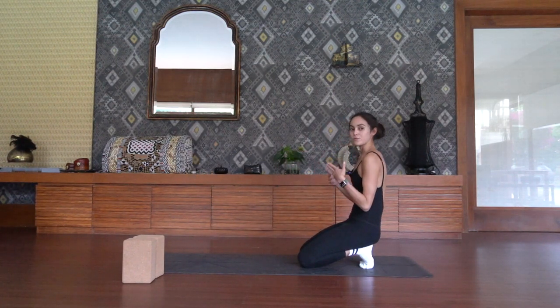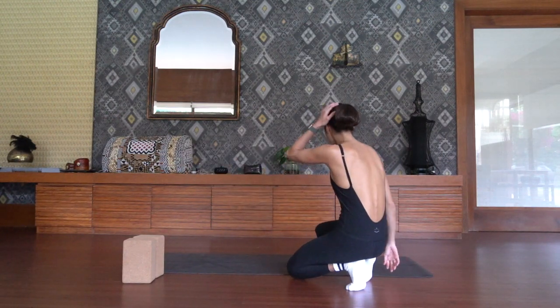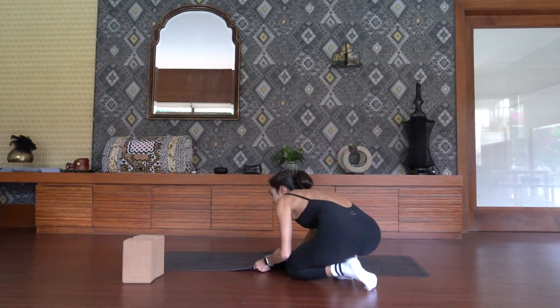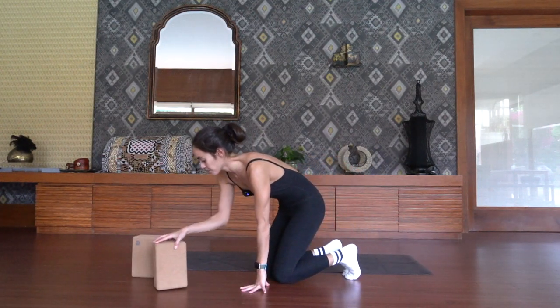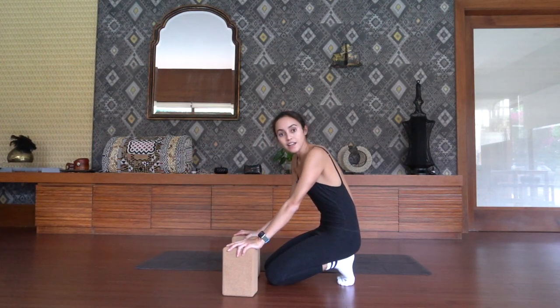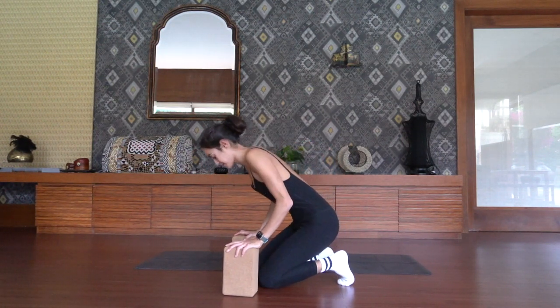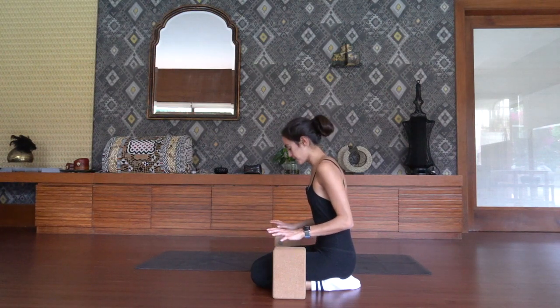You could even flip the palms so that the fingers are pointing towards you and just sway side to side. Now that the wrists are nice and warmed up, let's get started. Get yourself situated in an area where you have a nice slippery floor. Place your blocks at the highest setting, and we're going to start off on our shins to begin these low lolasana lifts. Take an inhale to prepare.